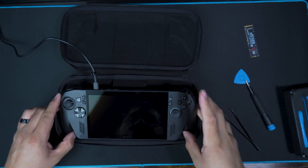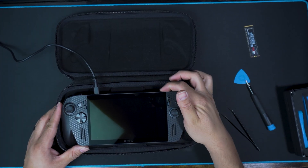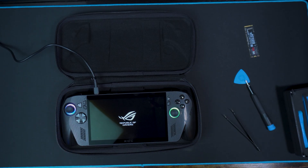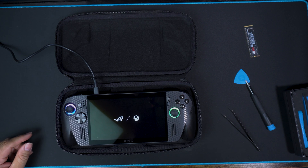Everything looks independently interchangeable — kind of like a PC, really. You can change pieces independently, which is pretty dope. I'd definitely take advantage of that in the future when they make hall effect joysticks. Alright, we're going to go ahead and turn it on — boom. You just changed the hard drive. Thanks for watching everybody, appreciate you, have a good one — catch you in the next one.